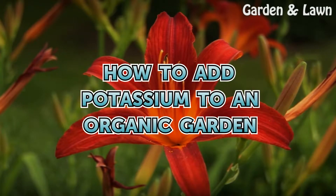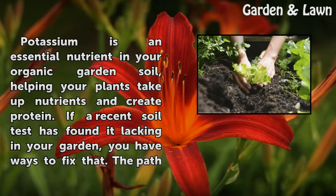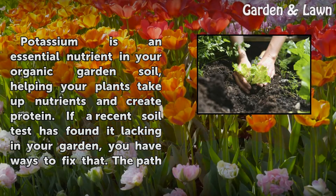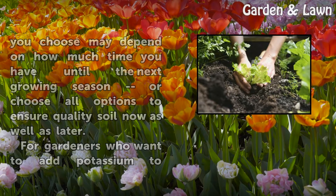Potassium is an essential nutrient in your organic garden soil, helping your plants take up nutrients and create protein. If a recent soil test has found it lacking in your garden, you have ways to fix that. The path you choose may depend on how much time you have until the next growing season, or choose all options to ensure quality soil now as well as later.